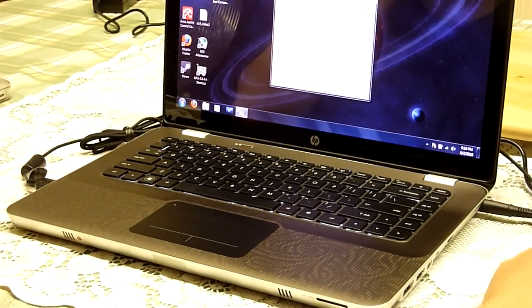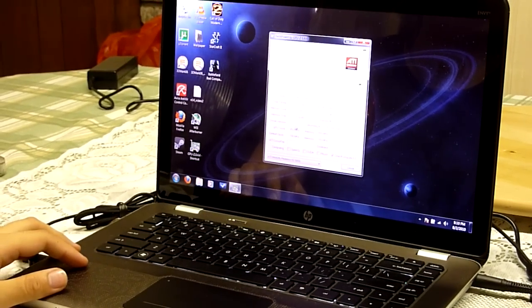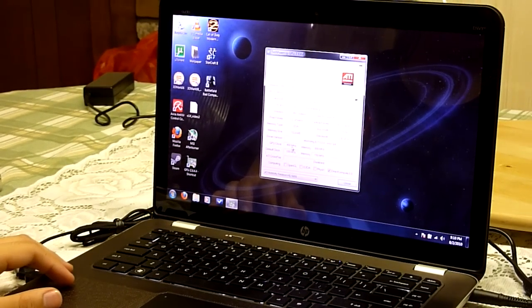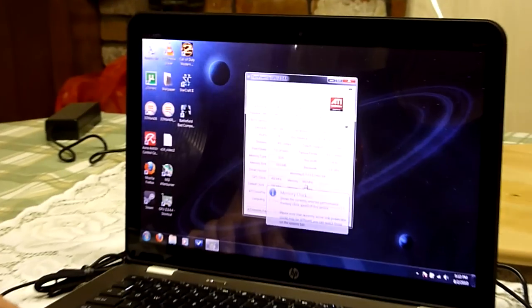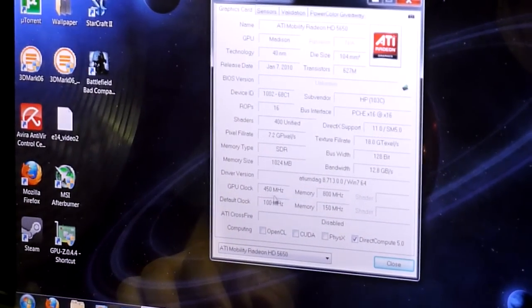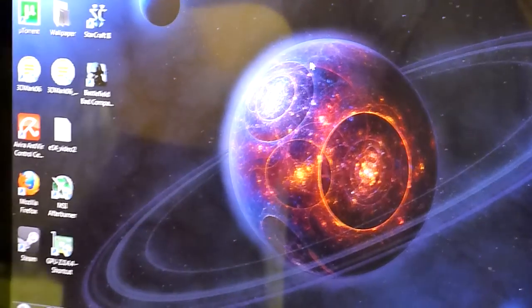Real quick, GPU-Z to show you guys what I was talking about in the previous video — the GPU clock is only at 450 MHz versus 550 MHz. Memory is still at 800 MHz, so that's okay. But pretty disappointing about the 450 MHz. All right, now on to the games.